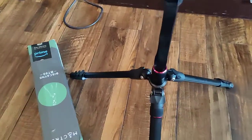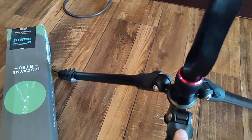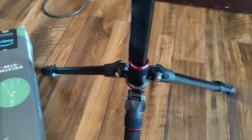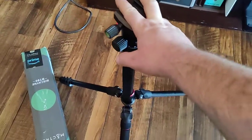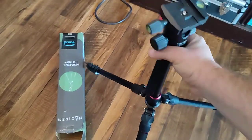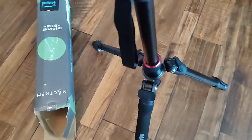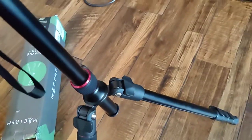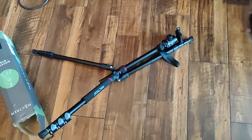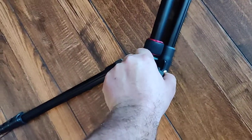The problem is with the way that the legs set up. You'll notice that these are click locks right here, but there's no way to secure them. I had the equipment all set up on the tripod, did some shooting, picked up the equipment, and then put it back down. This one just popped out when I put it down. When I put it back, thought it was good, and then all of a sudden it collapsed on the table because there's nothing securing these click tabs in place.